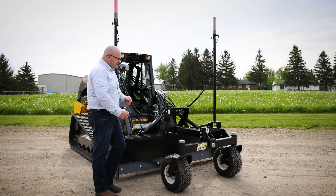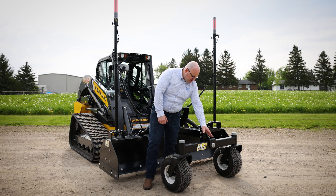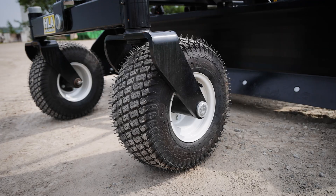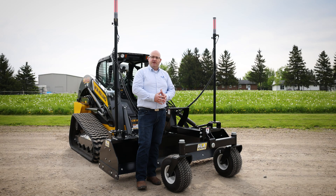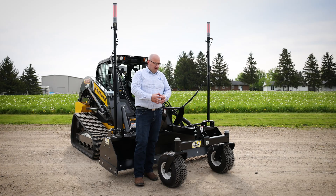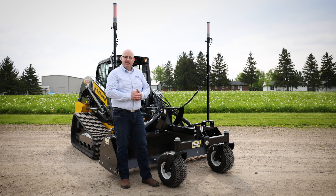Moving around to the front axle, there are a few things that make this axle unique to HLA. We use tapered roller bearings in the axle oscillation pivot as well as in the vertical kingpins and the main wheel hub assembly. So there's nowhere on this front axle where we have a straight pin and bushing scenario that's going to get loose and start wobbling with time. The tapered roller bearings will keep everything very tight with no room for any wobble, and that is all important to doing a very precise finish grade.